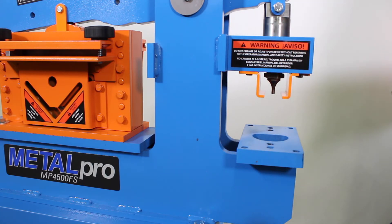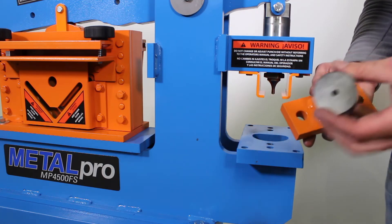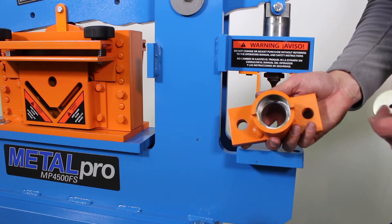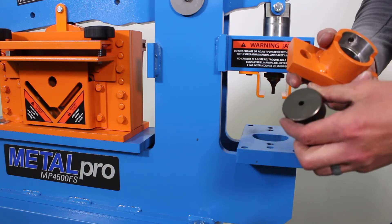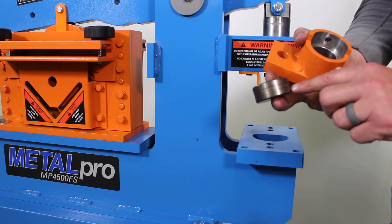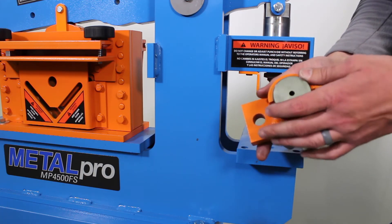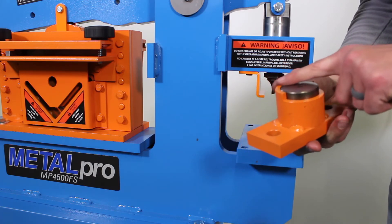Once that's tight, we're going to put the die into the die holder. The die fits into the die holder and seats on that shelf inside that die holder. Now there's a front and a back. You're going to want the side that the writing is legible — so the writing you can read — that would be your upside. So you're going to slide that in there, and it's going to fully seat, and that should be pretty much flush to the top of here.